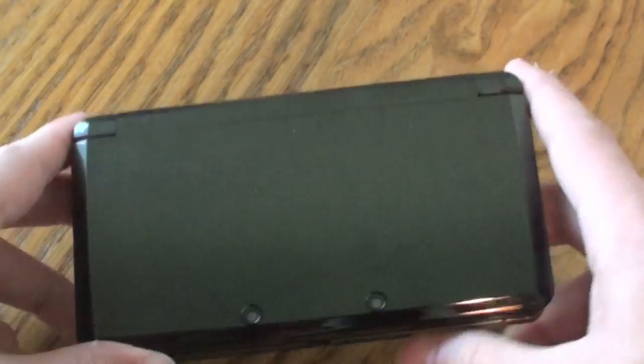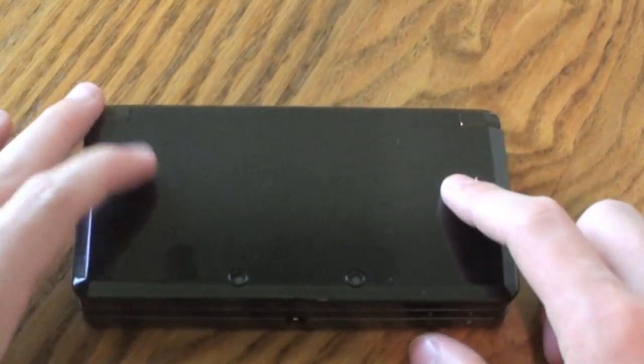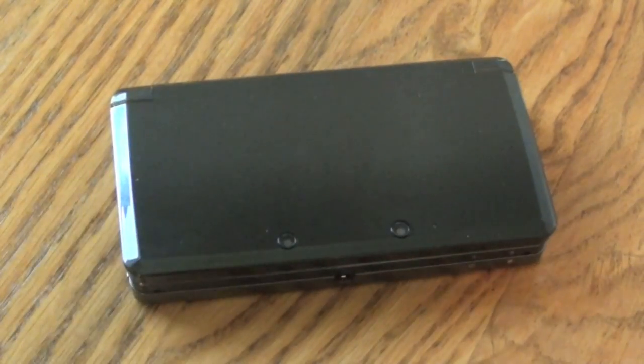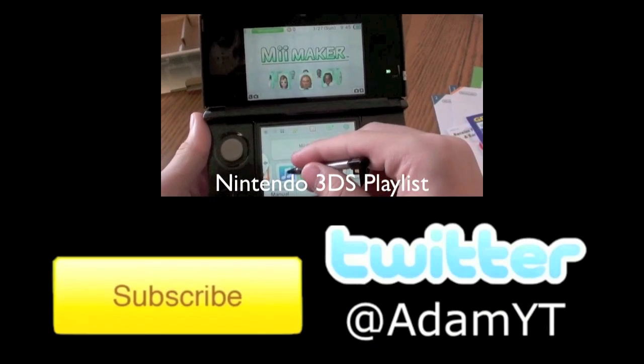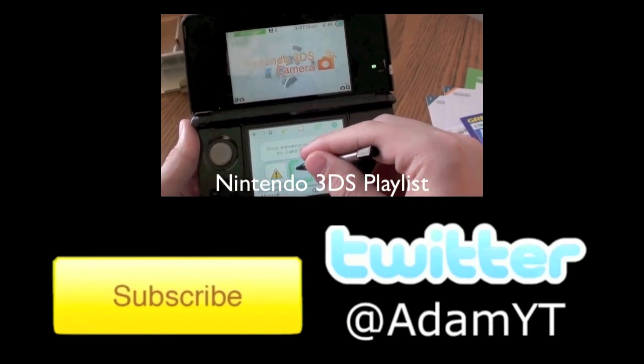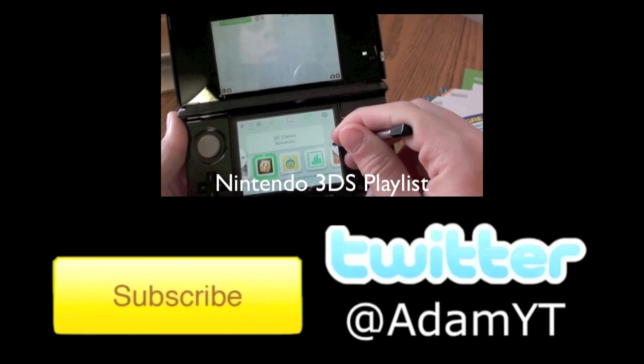That's basically it for the Nintendo 3DS hardware. I just wanted to get a little bit more in-depth with that. Stay tuned to my channel for more Nintendo 3DS videos. Thanks a lot for watching. Be sure to check out my Nintendo 3DS playlist for more videos regarding the device by clicking on the annotation onscreen, and subscribe to my channel and follow me on Twitter for exclusive content.